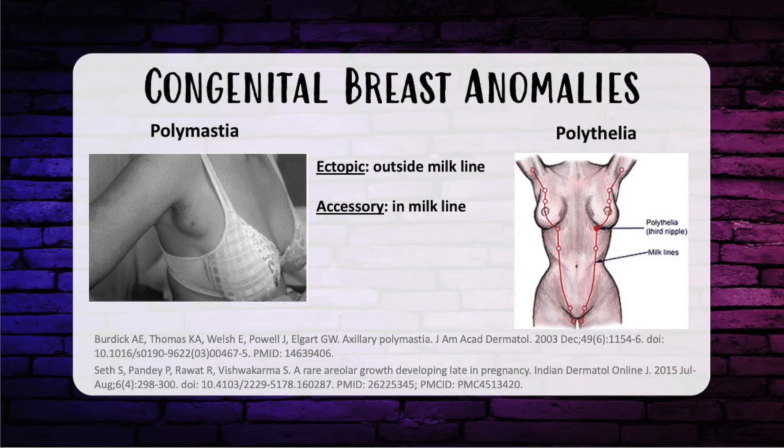Polymastia is an excess of breast tissue. It's considered ectopic when it's outside the milk line — the most common site is the dorsal thigh, and it can vary with the menstrual cycle. Accessory means it's within the milk line, with cyclical pain and swelling coinciding with menses. The milk line is the ventrolateral body wall from axilla to groin, with the most common site of aberrancy in the axilla followed by the groin. Polythelia is an accessory nipple, most commonly along the mammary lines, and is the most common congenital breast deformity, occurring in about 2% of the population.